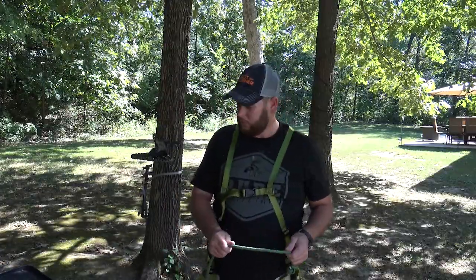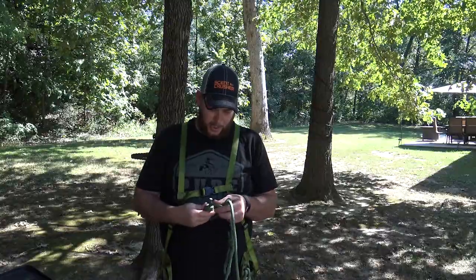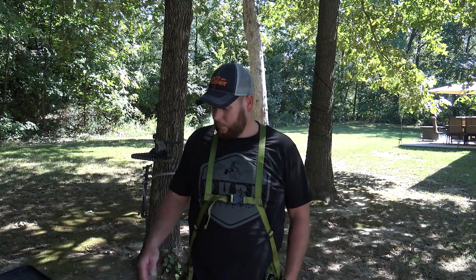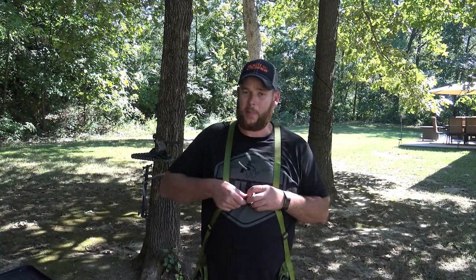They did give all three ropes, so you have a rope for the bridge, one for the lineman, and one for your tether. At the price point it's hard to beat — you can get this for under $150 or right around $150 and have the harness plus all the ropes you need to get started. I've been wanting to get into saddle hunting for about three years and haven't, mostly because of the price and not being 100% sure if I'd like it. At around $150 you get the saddle, bridge rope, lineman's rope, and tether. Add some steps and a platform and you're ready to hunt.